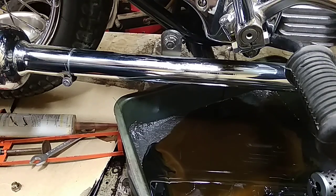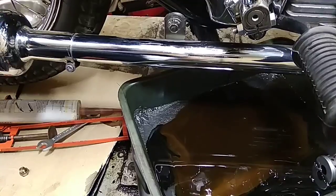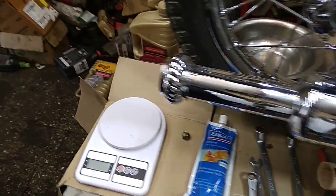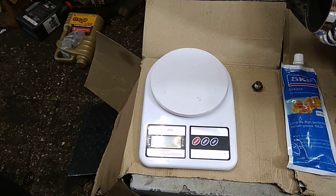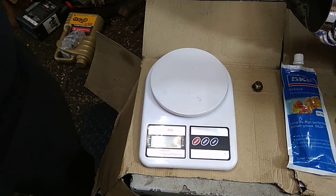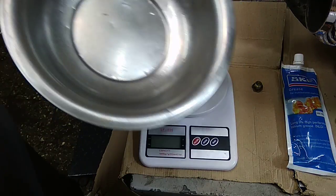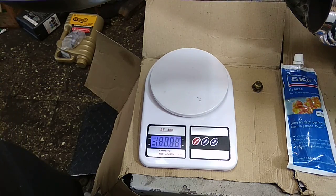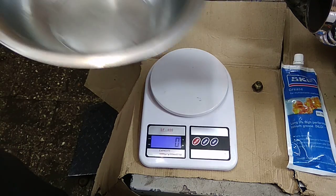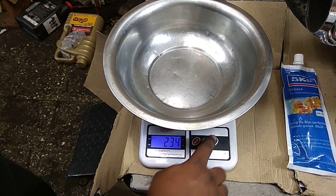So let's do one thing — the quantity is also very less right now. What we will do is mix up the grease and make a mixture. This is my weighing machine and I have taken one pan, so I'm going to mix this grease now.